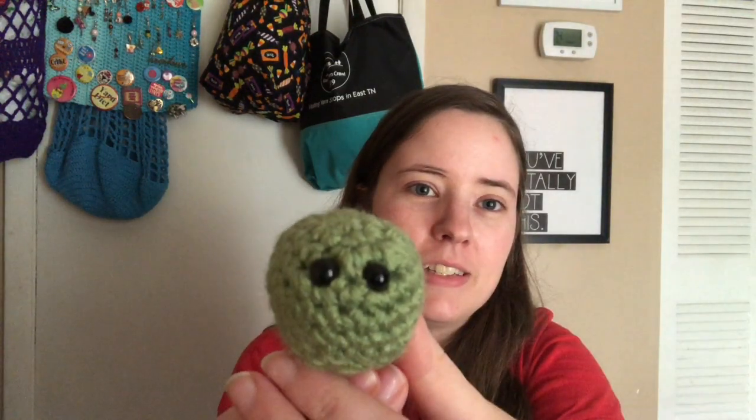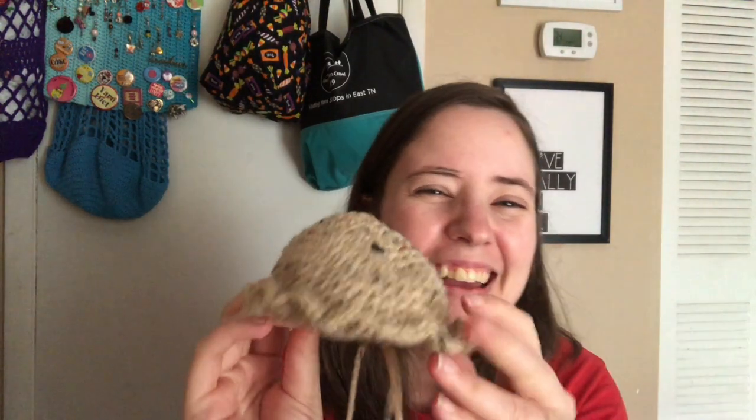This is a scrap ball. It's Red Heart — I think the color is frosty something, or maybe it's like 'time,' but it's one of the two. It's a scrap ball I have left over from forever ago. So I got his legs and his head, and his little safety eyes. I'm working on the shell, which looks like a pie. I chose this scrap ball because I didn't have another variegated scrap ball that I thought would go good with this green.